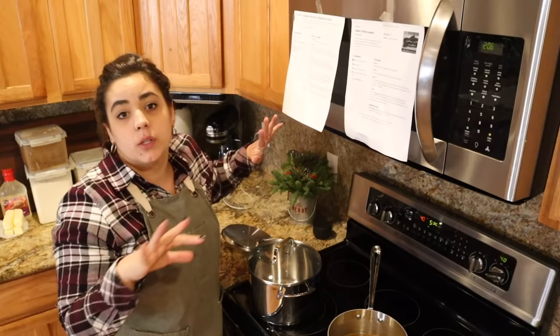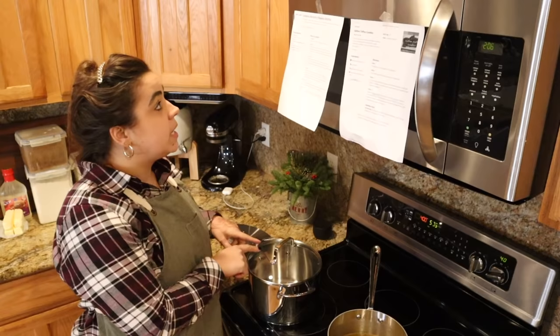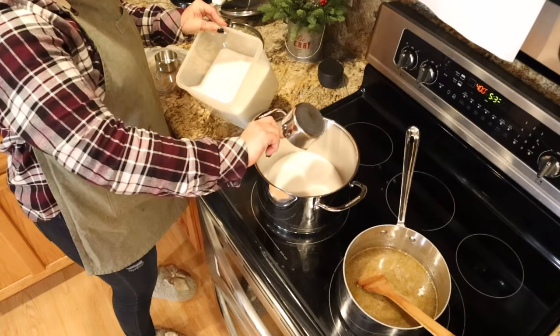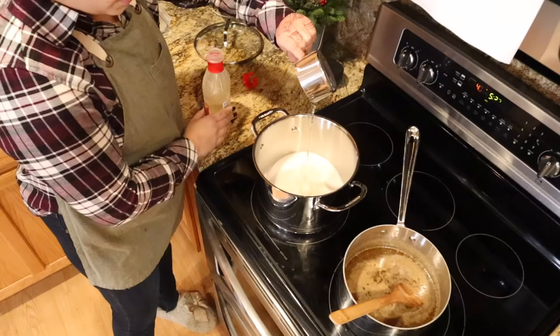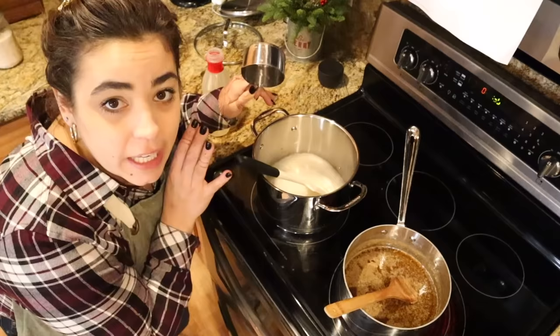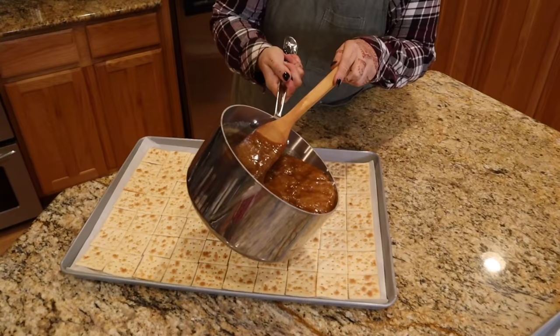My saltine toffee is going to take a while, so while I'm waiting for this to come to a boil, I'm going to measure out the sugar ingredients for the peanut brittle — I'm not going to start cooking it yet. In this pot I'm putting two cups of sugar, one cup of corn syrup, and half a cup of water. I need to pay attention to my saltine toffee, so I'm going to stop there and set the timer for three minutes.